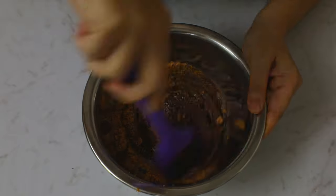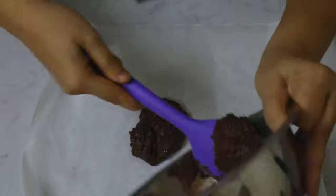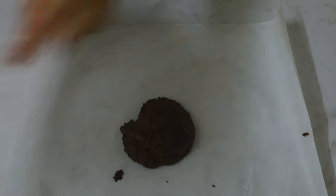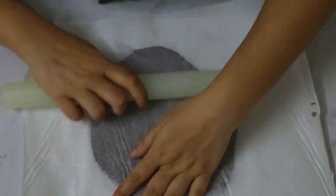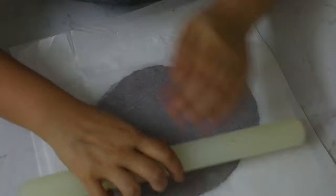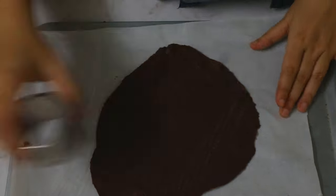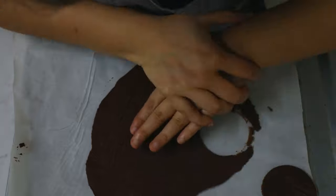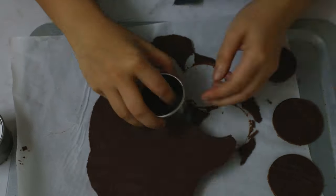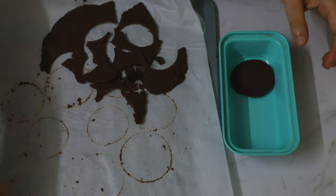I've already melted my chocolate and we're just going to mix it with our cake crumbs very nicely. Then on a parchment paper we'll put this mix, lay another parchment paper on top, and flatten it out really nicely so it's straight and flat. Once it's cool it will be really hard because of the chocolate, and we can cut out shapes using whatever cookie cutter you have — here I'm using a circle. With the leftover chocolate scraps, we can just remelt and reheat them to make more.